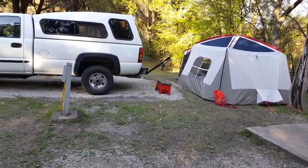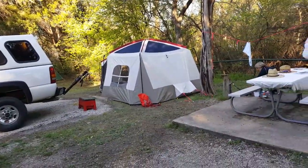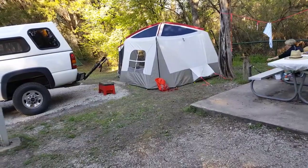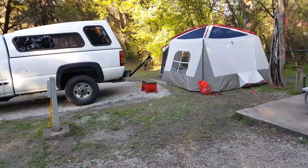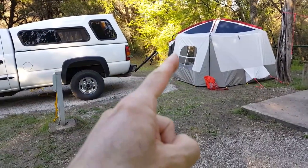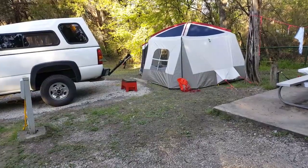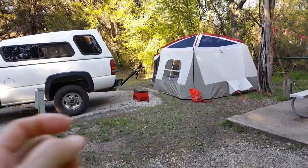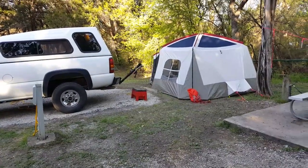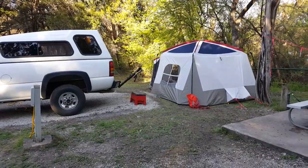So far we would have probably set the tent up in a different location — it needed to be closer to the service pole over here. We got 30 amps to the truck, but we needed electric service to the tent as well, so we ran a 15-amp extension cord to the tent. It's just some organizing and figuring things out.